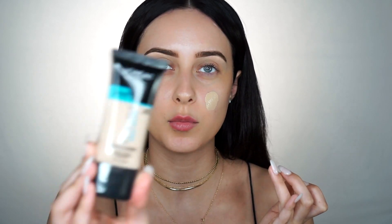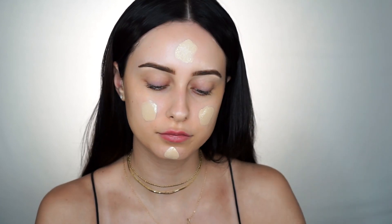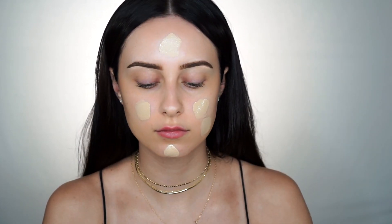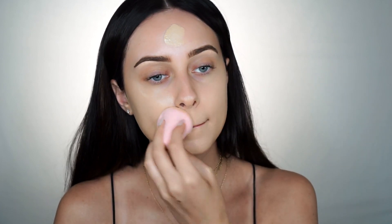For foundation today I'm going to use the L'Oreal Infallible Pro Glow — also one of my favorites right now. I like how it's really full coverage and gives you a really dewy finish. So now I'm just going to blend that. If my lips look really red right now it's because I just had a lip plumper on and I took it off not too long ago.